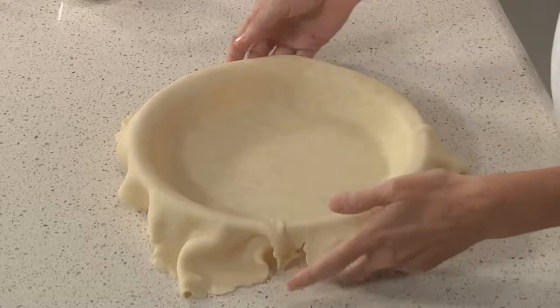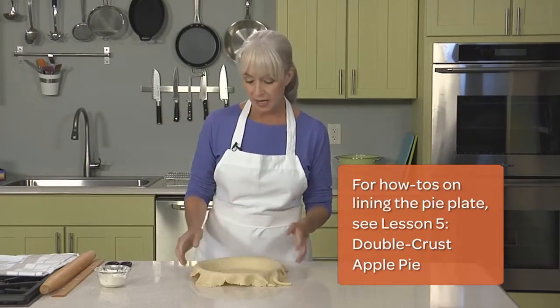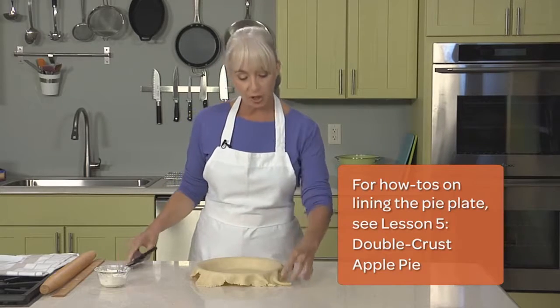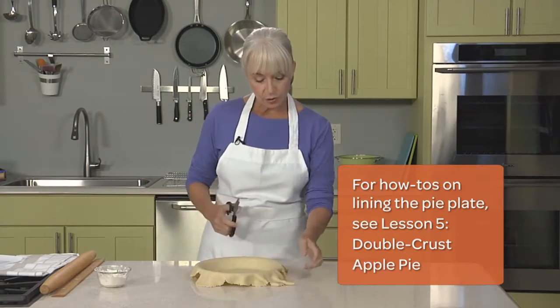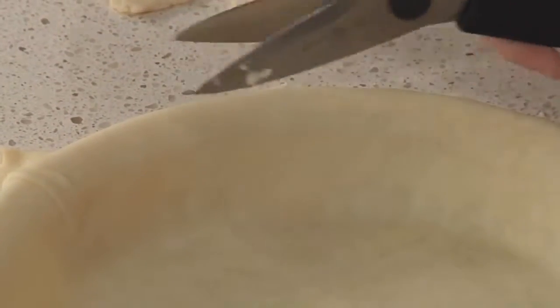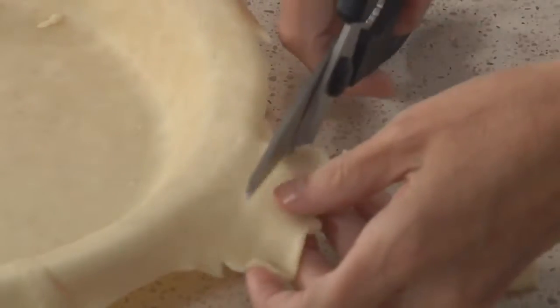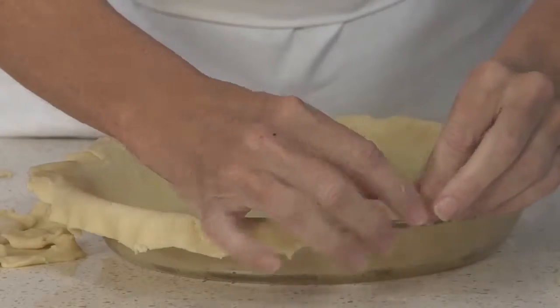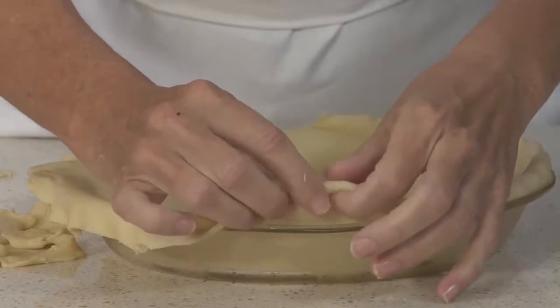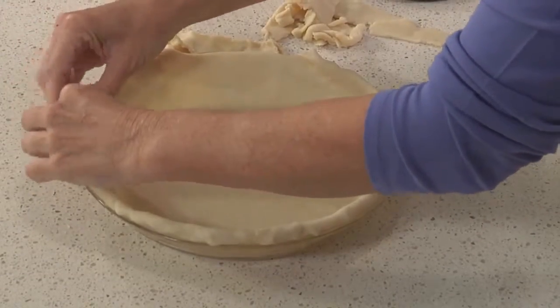I've rolled out the dough and fit it into the pie plate, just as I did for the double crust pie. But instead of trimming off to a half an inch, I'm going to trim this single one just to about three quarters of an inch — a little bit more than I did with the double crust. I am rolling, but I'm not pulling the dough, as that can be problematic and cause some shrinkage.